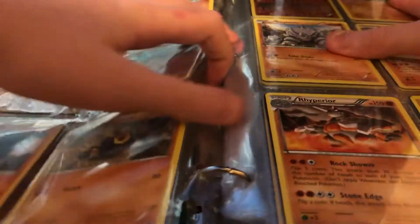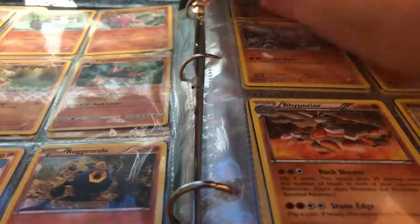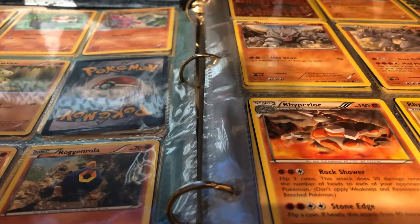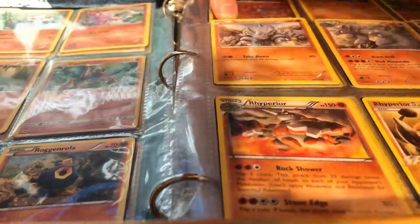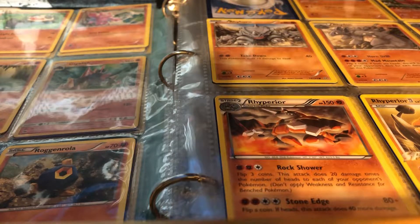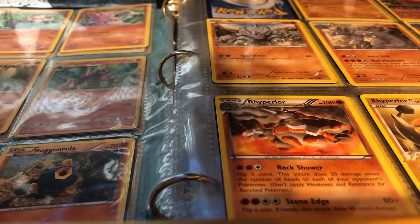Next up — a holo Gigalith! There we go, it's in. On the page behind is Aerodactyl, and a reverse Croagunk. I have a lot of decent cards here. I'll probably just get a bunch of card sleeves out because I know I'm gonna need a lot.